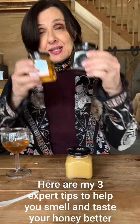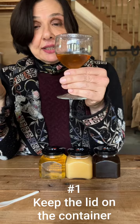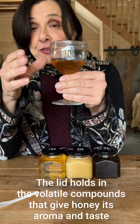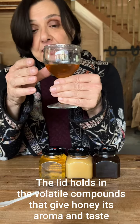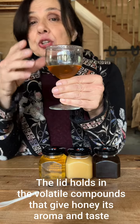Here are my three expert tips to help you smell and taste your honey better. Number one: keep the lid on the container until you're ready to smell the honey. This will keep the volatile compounds responsible for the smells and flavors of the honey concentrated, so when you're ready to smell, you're going to get a big whiff of molecules.